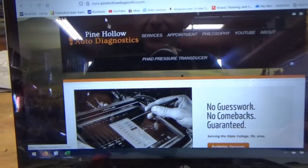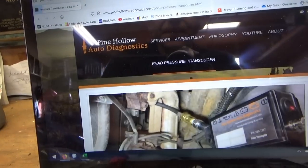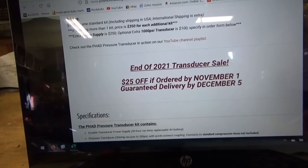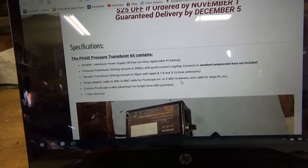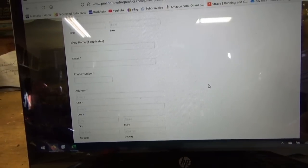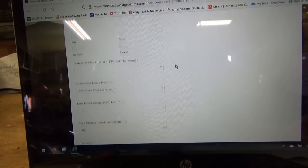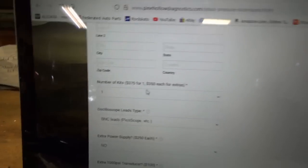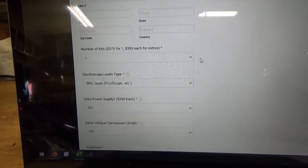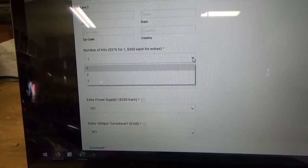If you go to the website, pineholodiagnostics.com and click on pressure transducer, here is the overview. This is the sale — you get $25 off the basic kit. Just fill in your name, email, phone number, address, and number of kits. The regular price with shipping is $375, the discount is $25, so they're on sale for $350. You just choose how many kits you want.